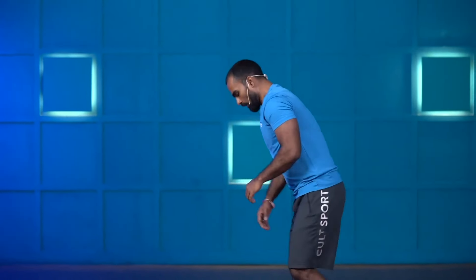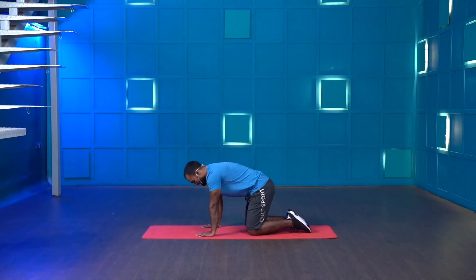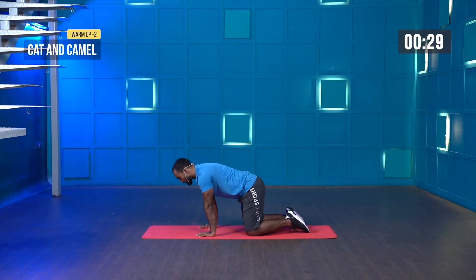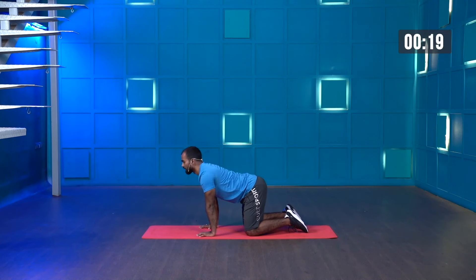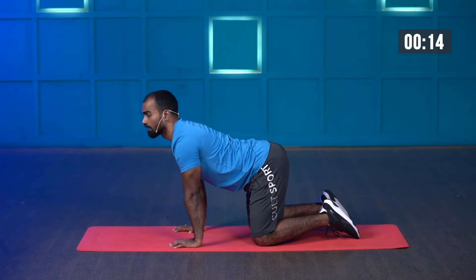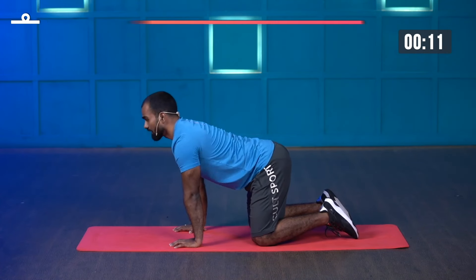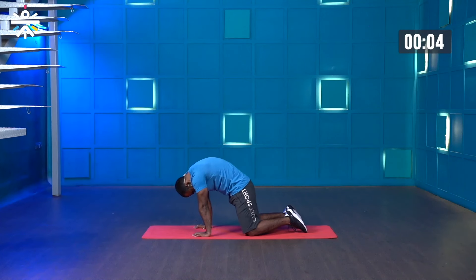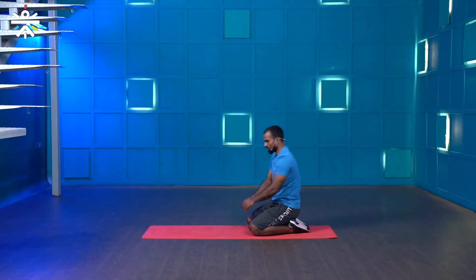Stop. Great work. The next movement: cat and camel. Drop your knees, get yourself down. Starting in three, two, one — let's go. Be aware of the engagements on your vertebrae, push the ground, engage your scapulas, arch your back — lower back, thoracic spine. And stop.